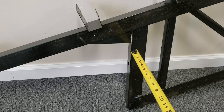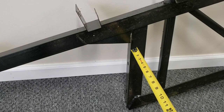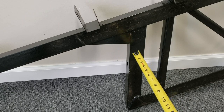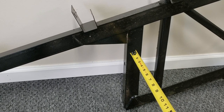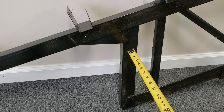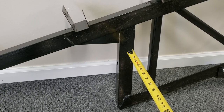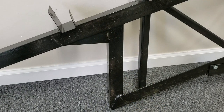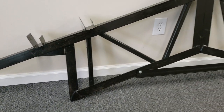Our trusses are about $11 a linear foot for whatever size you're looking for up to 40 foot. Once you get over 40 foot, we go with a different configuration — about $14.50 a linear foot for our trusses once they get over 40 foot, and that's up to 60 foot clear span.